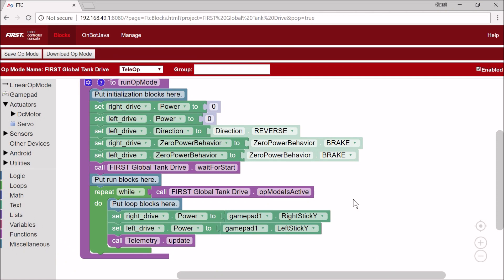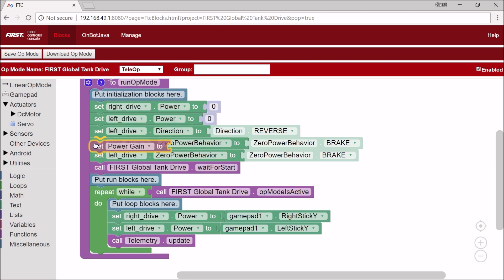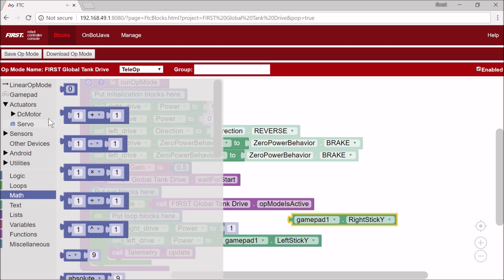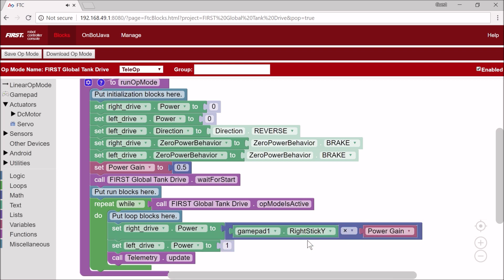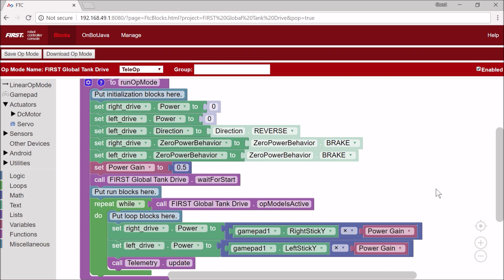Now I'm going to make the tank drive a little slower. How I'm going to do this is I'm going to have a variable called power gain. This is just going to be a constant, and I'm going to set power gain to 0.5 for now. What I'm going to do with this is multiply my gamepad one dot right stick y and gamepad one dot left stick y — the powers of each side — by power gain to make it go a little slower. So I'm going to take this out and put a math block and multiply, and I'll show you the difference in how much easier it is to drive.